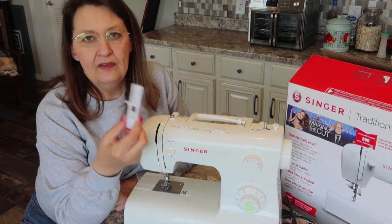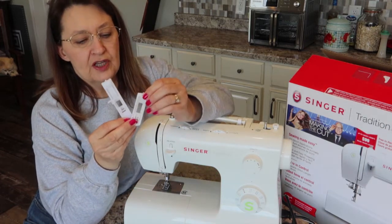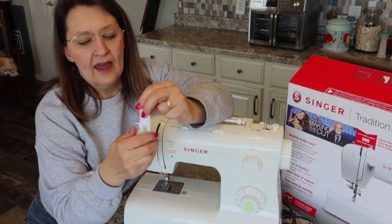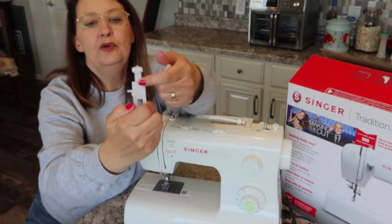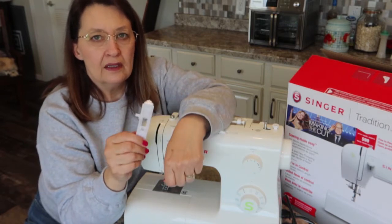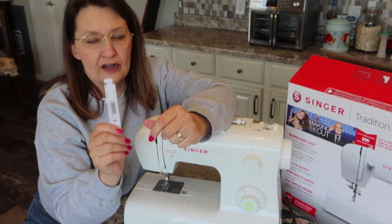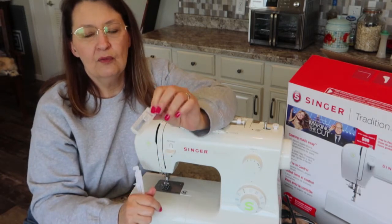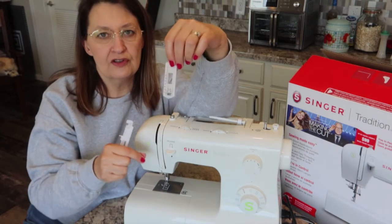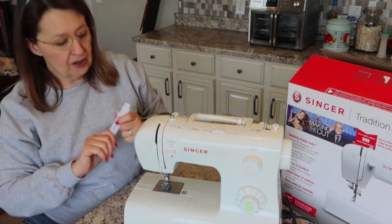Next we have the buttonhole foot, which I found very interesting. Some starter machines come with a much smaller buttonhole foot where you have to draw the buttonhole yourself and start and stop it manually. This larger one lets you slide a button into it and tighten it down to hold it in place. Put it on your machine and it will automatically move from a side tack to a crossbar, down, and then back across. It's an automatic buttonhole foot, which I thought was a really nice feature on a beginner-level machine.